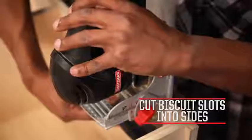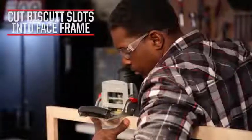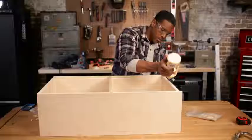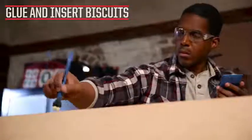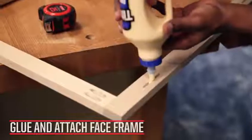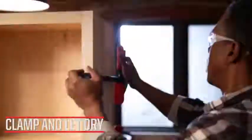Lay out and cut biscuit slots on the sides of the case. Transfer marks to the face frame and cut slots. Spread glue along the outer edge and into the slots of the case. Insert size 10 biscuits. Fill the face frame slots with glue and attach to the case. Clamp and let dry.